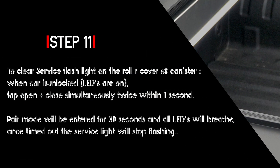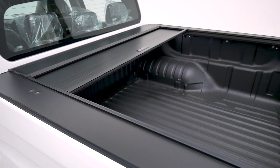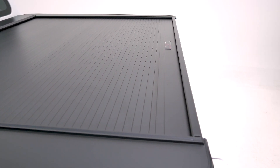When the car is unlocked and LEDs are on, tap open plus close simultaneously twice within one second. Pair mode will be entered for 30 seconds and all LEDs will breathe. Once timed out, the service light will stop flashing. Presto.